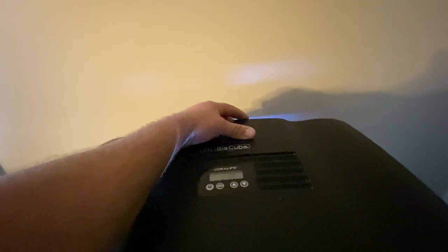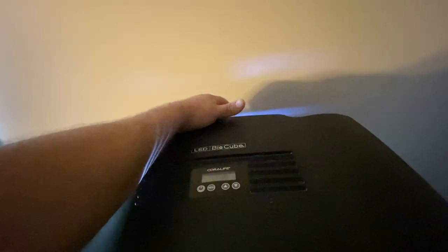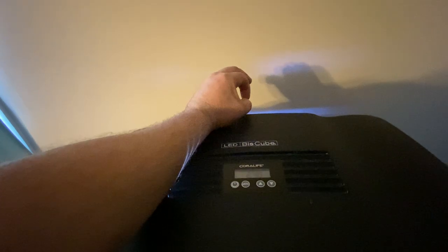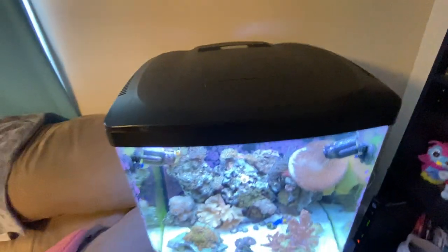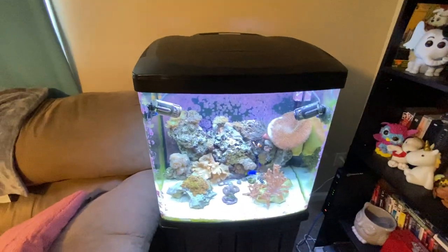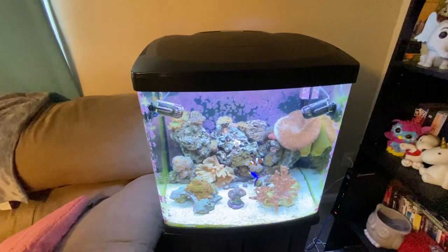For a refugium, all you need to do is remove the entire basket, put a light back there, and put whatever macro algae you want back there. You still have your first chamber for your heater and protein skimmer, and then your natural filtration slash refugium where you can have copepods, tiger pods, whatever you want. They'll grow in there and the pump will blow the babies out into the main tank. You can also net some out and put them in the display if needed.